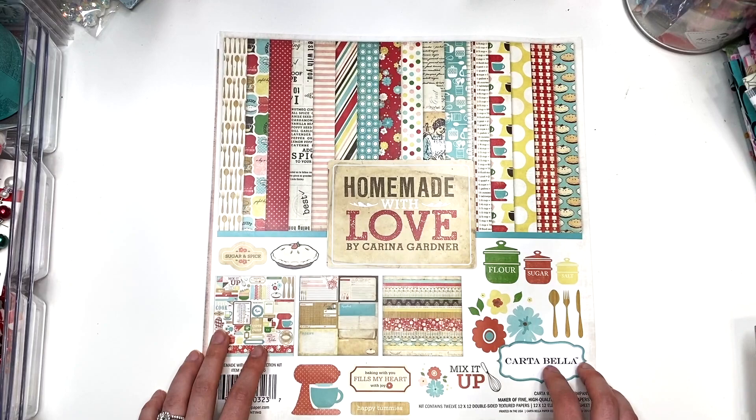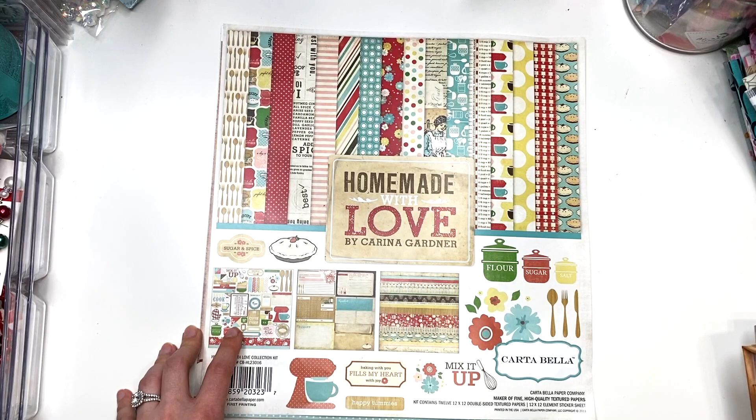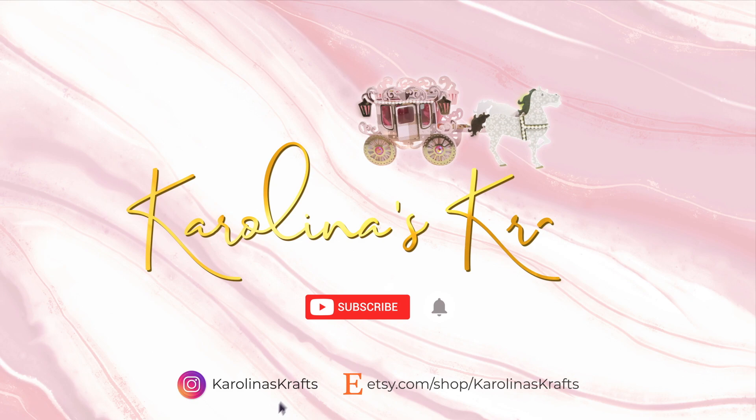It was a nice challenge for me because I don't normally craft with vintage-y papers. So it was a challenge to try and match the papers and figure out how to make the base of the album so it matches all the vintage-y papers. So anyway, I'm going to get into the collection I used and what I have left before I show you guys the folio that I made. Let's get started.